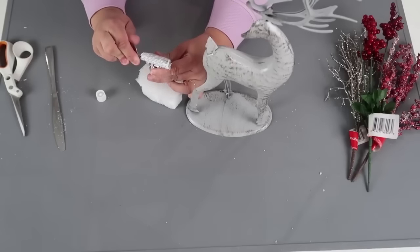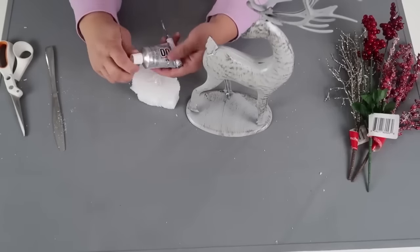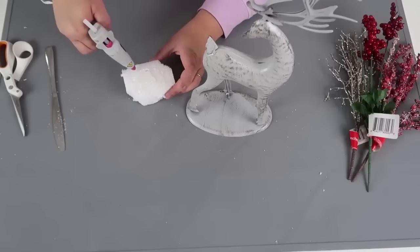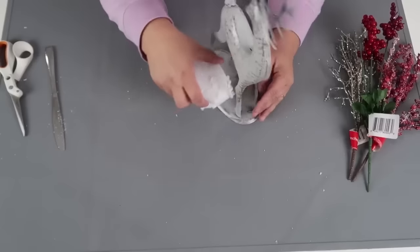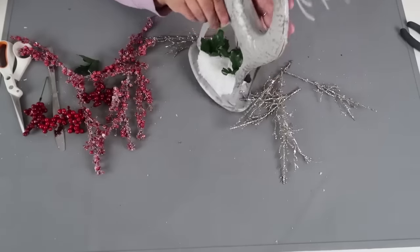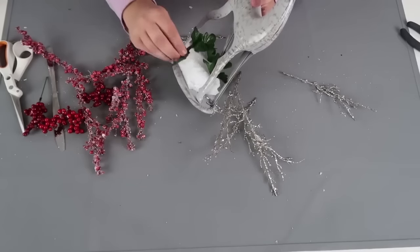I love this tool — a subscriber sent it to me a while ago. I can basically just twist it and it keeps the pressure in my E6000, so I can get out the amount I need, put the cap back on, add some hot glue, and pop it into place. Now I'm going to take some leaves from one of the picks and build up the base a little bit because I don't want to see this foam.